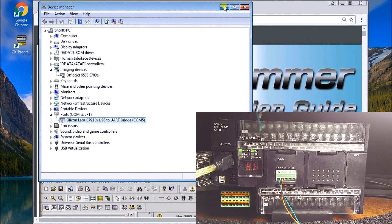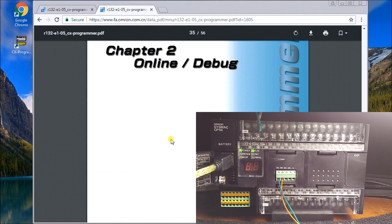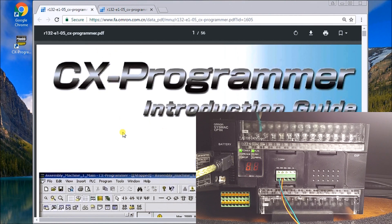As always, if we refer everything we're doing today to our CX Programmer Introduction Guide — it's a great tool, so you should have one of these on hand. The relevant section is Chapter 2, Online and Debugging, which is where we'll be concentrating. More detail is provided within that guide.